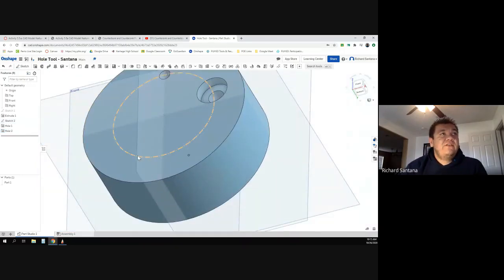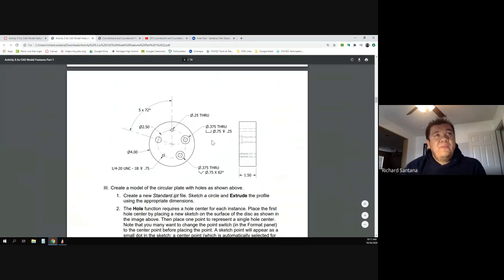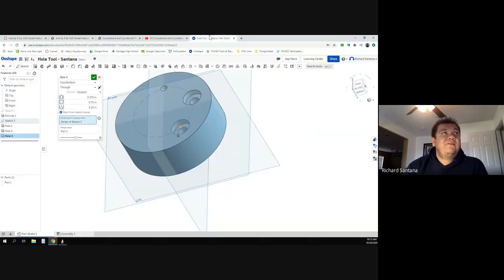I'll hit okay. The sketch is still visible so I can use the hole tool again. I'll click on the next point and go to the next hole. That was the symbol for counterbore. Now we're going to use countersink — that's why you have that little weird V shape. Again: 0.375 all the way through, and then 0.75 at 82 degrees.